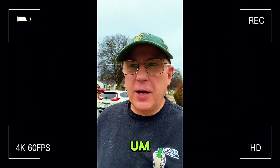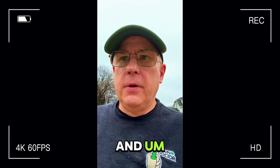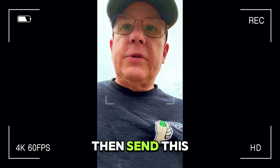Hi, this is Scott. How are you? I'm with Lawn Doctor. I'm going to look around your lawn and record some thoughts on it and then send this to you.